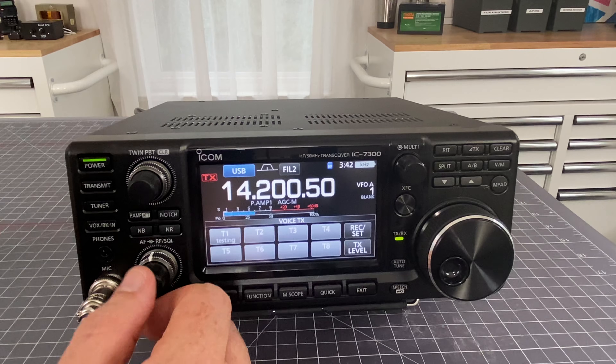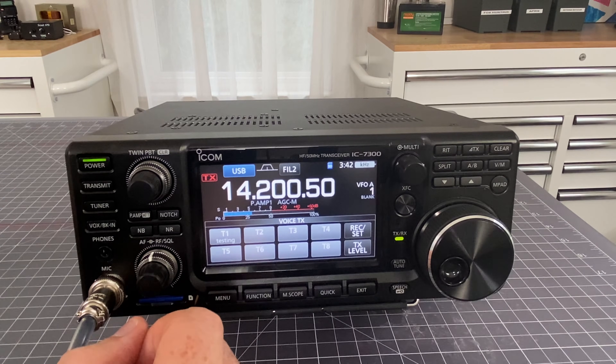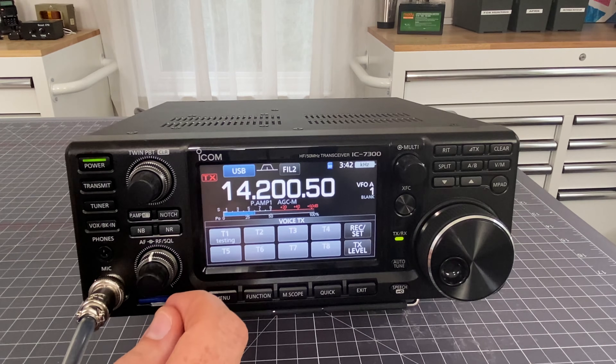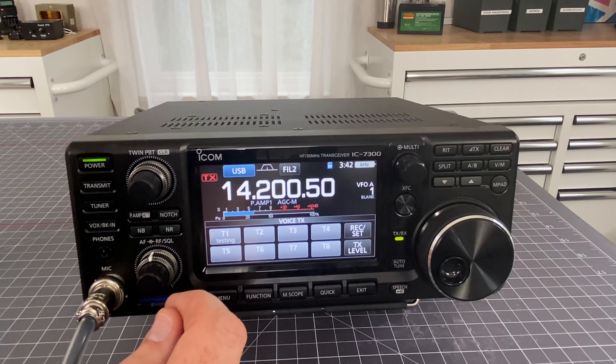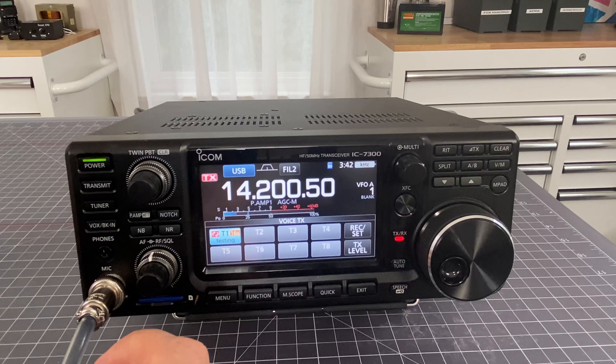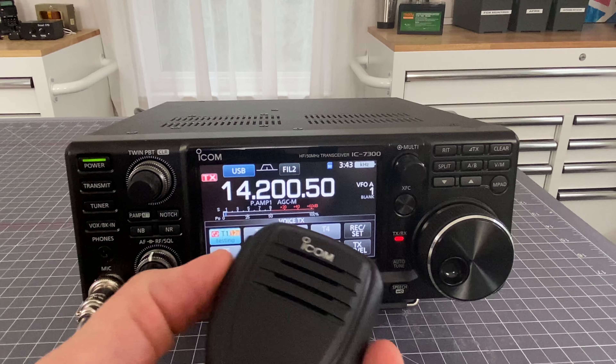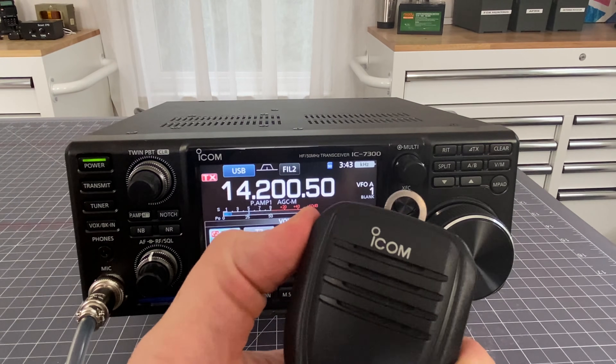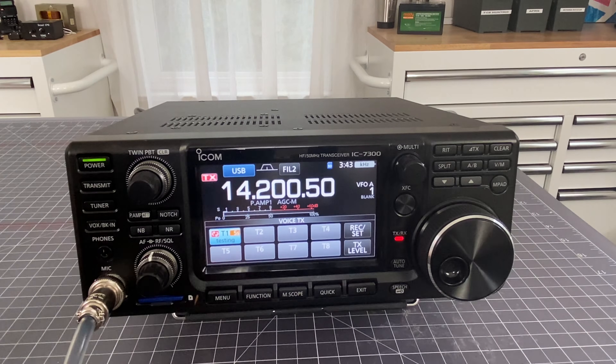Let's say for the sake of argument that you wanted to end that piece of prerecorded audio prematurely - you wanted to end it in the middle. So I'm going to hit play again. Here in version 1.40 of the software, if I click the push to talk button on my microphone, it doesn't do anything. It's continuing to play. The only way to stop it is to push the button on the screen.